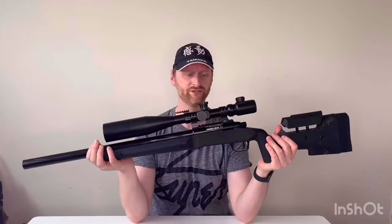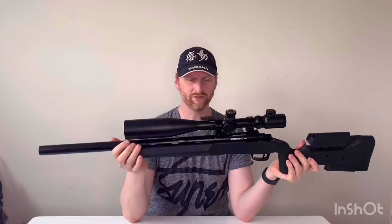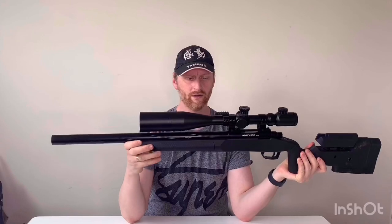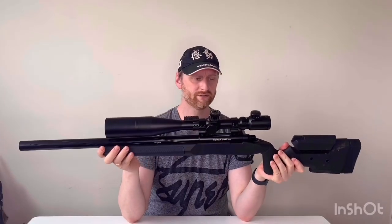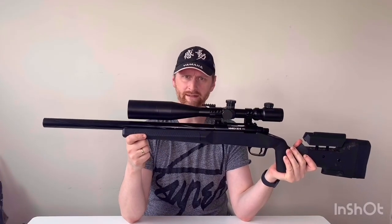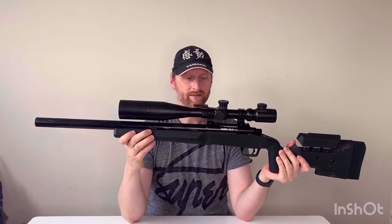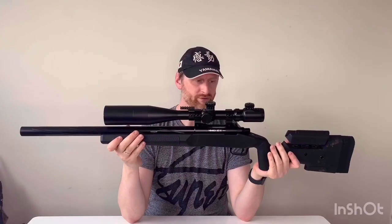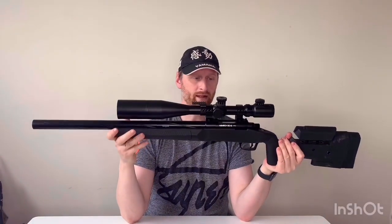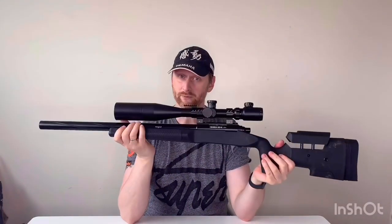Hi guys, welcome to the channel. Today we're going to do a quick video. I'm going to start another series soon on the SSG-10, doing some bits and pieces to it, including getting another barrel and doing a top dead center modification on an Action Army hop unit, which is pretty successful in the VSR-10 platform. So we're going to try it in the SSG-10 to see if it's better than the standard hop. So far this is shooting really, really well — I just wonder if we can squeeze a little bit more out of it. But first I want to paint it, so that's what we're going to do today.